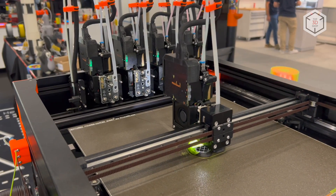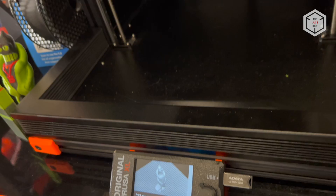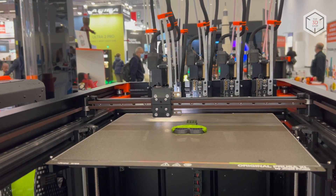This is Top3DShop with the original Prusa XL FDM 3D printer overview. Subscribe to our channel, leave your comments below, and hit the like button if you've enjoyed the video. See you soon!